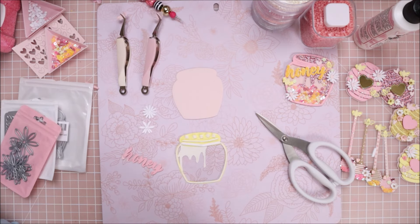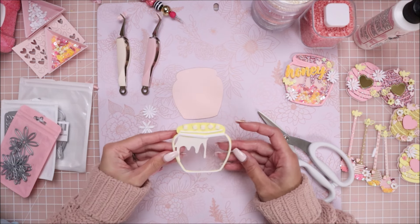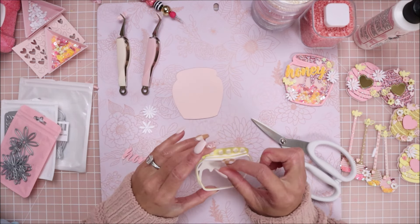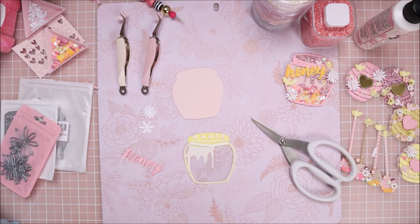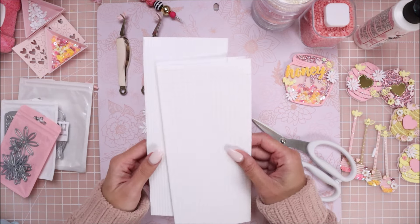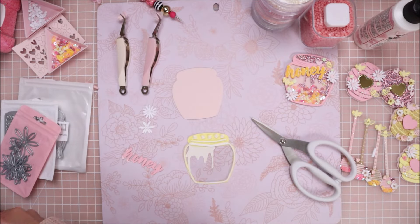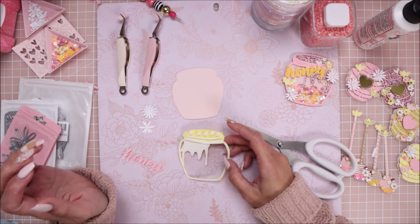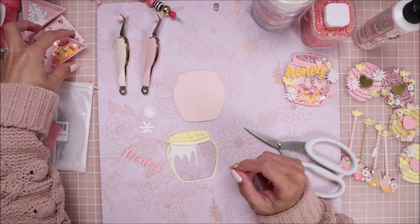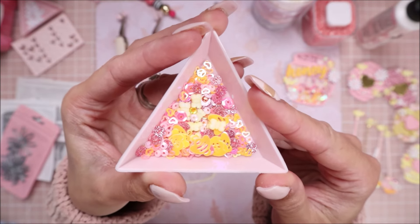Sorry about that - I probably got cut off because I got a phone call so I had to turn the camera off. I went ahead and added my foam tape, and the little squares are also Scrapbook Adhesives - I'll have both linked down below. They're the exact same height so I can use both together. Now I'm going to create the shaker part. I have this shaker mix that I already made off camera and have had ready for the past three days.